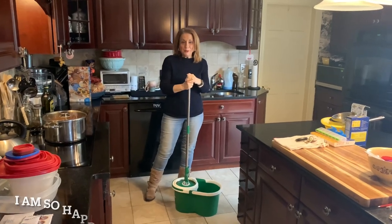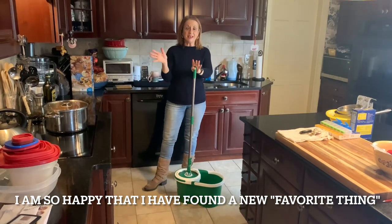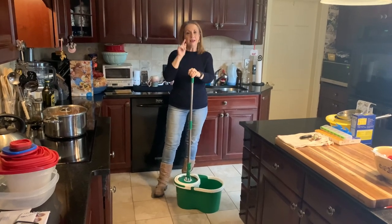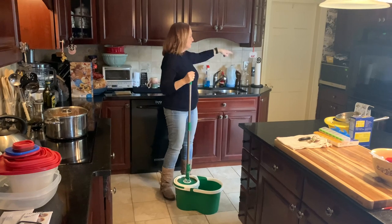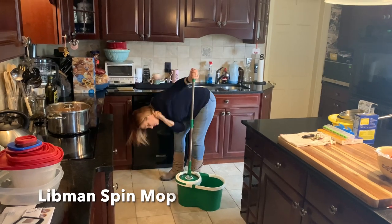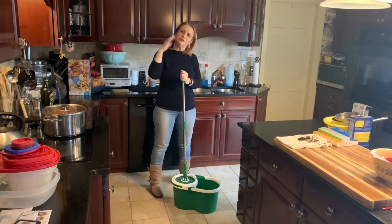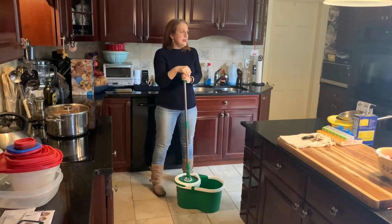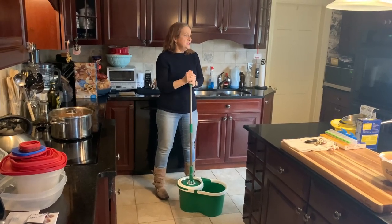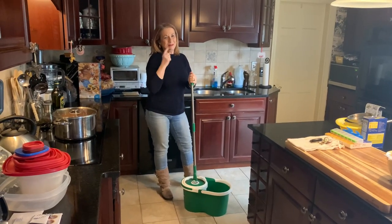Hi there, it's Sandy Lou. How many friends do you have that you would go to their house and say, can I wash your floor? Well, that's what happened because I saw in my friend Debbie's little breezeway thing this mop. It is a Liveman spin mop, and I've been seeing them on YouTube. I thought, hey Debbie, can I try it? She said it's a really really good mop. I went, Deb, I will decide if it's a good mop.